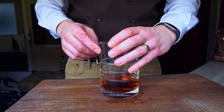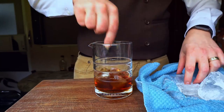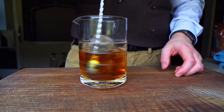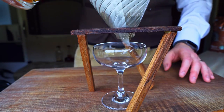One more step before we pour: I need to add ice to our cocktail and stir it down until it's nice and chilled and properly diluted. Using a shaker is always fun, but there's something so soothing about stirring down a beautiful cocktail. I think drinks taste better when putting them together makes you feel just a little bit less stressed. And now, the moment at last — we pour.